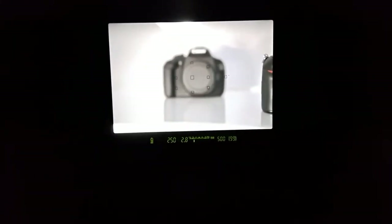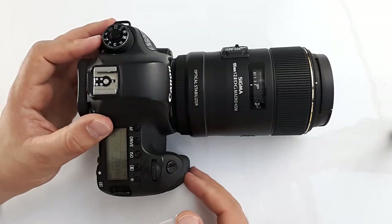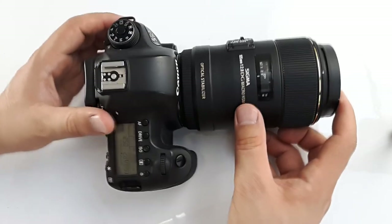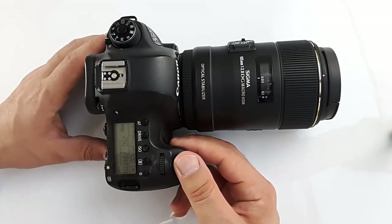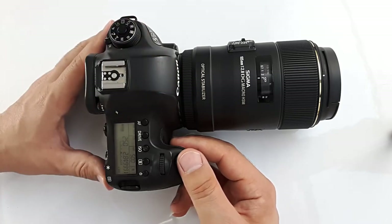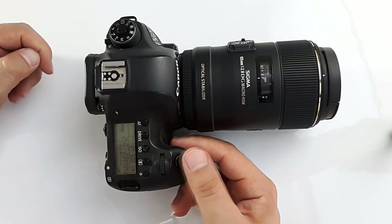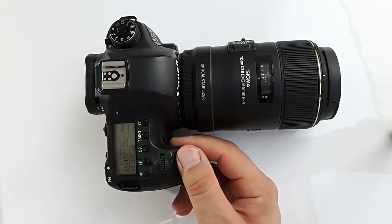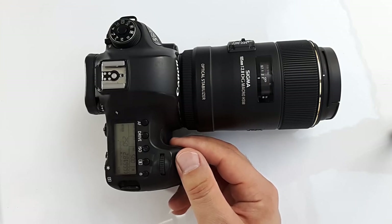I've loaded the lens on the camera. Let's test the focusing speed and noise. The camera is on, it's in full AF mode and OS is on. Let's listen to the focusing noise together. Did you hear that sound at first? That's the optical stabilization. Now let me turn the OS off to compare.